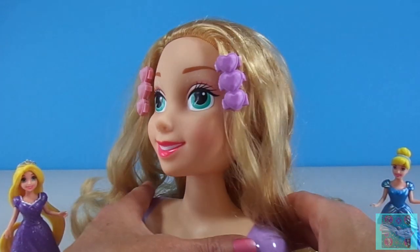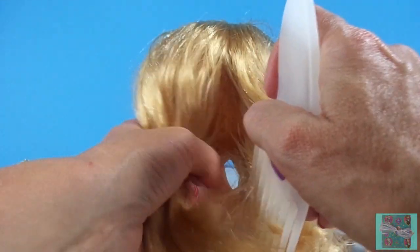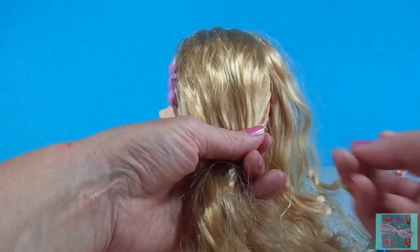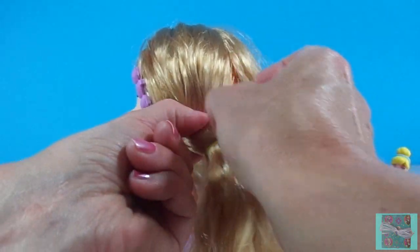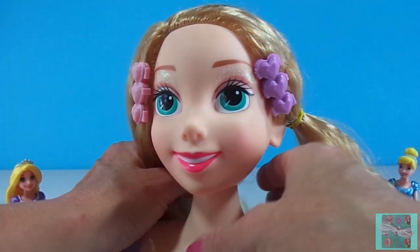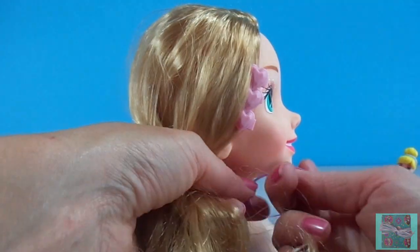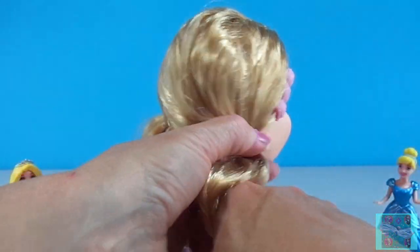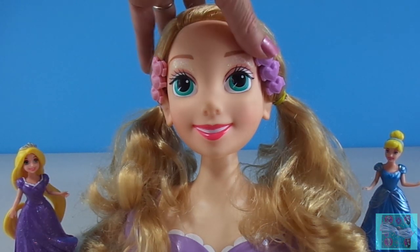Rapunzel would look cute with two curly ponytails. We'll take our own comb and make a part in the back so we can get half of the hair on one side and the other half on the other side. Very pretty! You look beautiful, Rapunzel, Rapunzel, let down your hair.